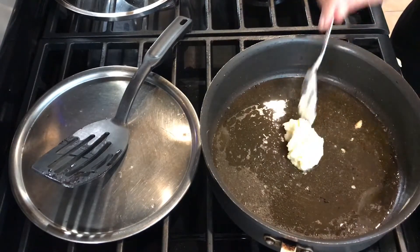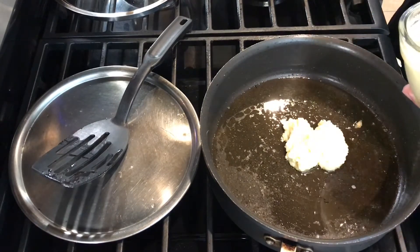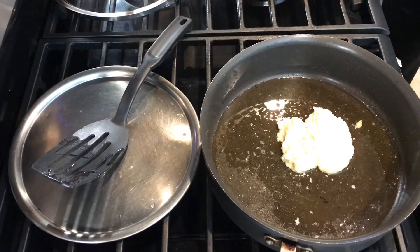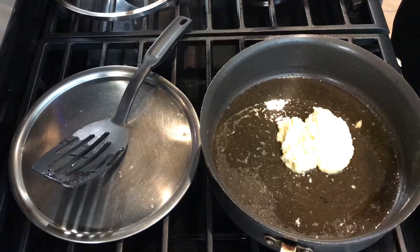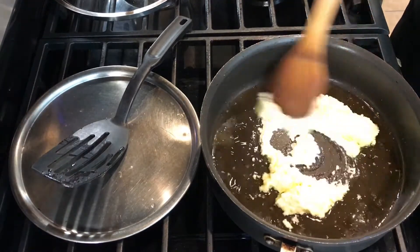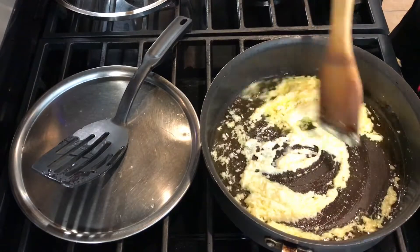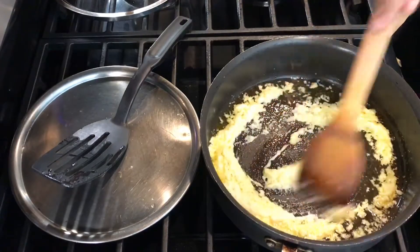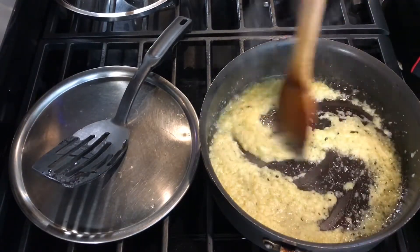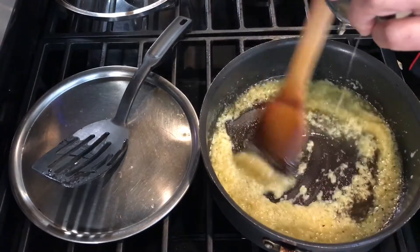I'm going to put three teaspoons of garlic paste into the pan — there's enough oil and the juices of the salmon are good enough to bring it to a nice flavor. The reason I used garlic paste is because I like my sauce to be smooth. Let this simmer, let it cook a little bit, and once the garlic aroma is coming out and it's nicely browned, I'm going to add my honey and let it cook and simmer for maybe a minute so it thickens up.